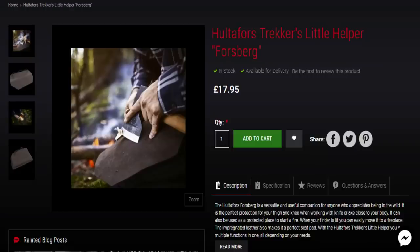Another one on my wish list is the Holterfuss Tracker Little Helper Forsberg, which is £17.95. It's a leather mat that you can roll up and put in your bag, and you can also place it on your thigh to do wood cutting and carving without cutting your leg — plus you can collect your shavings and use them for your fire later on. I'm used to cutting on my thigh and I always get told off about arteries, but I do normal controlled cutting.